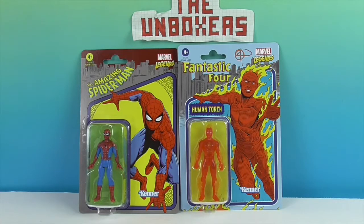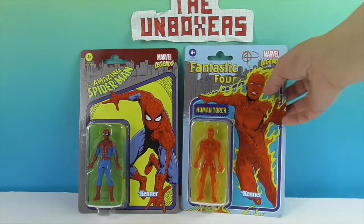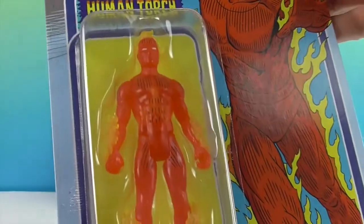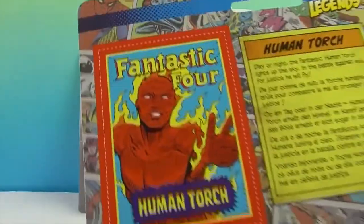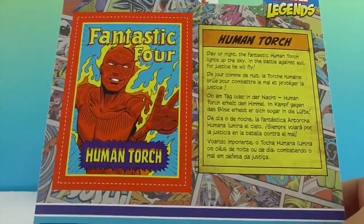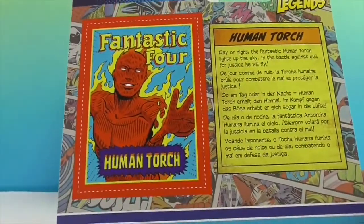Today we'll be taking a look at the Amazing Spider-Man and Fantastic Four's Human Torch. He looks really cool in the box — you can see the flames going up his arms, legs, and his hair's on fire. Let's take a look at the back. You get that comic book feel, kind of retro flashback, and I like the background where it's like comic art.